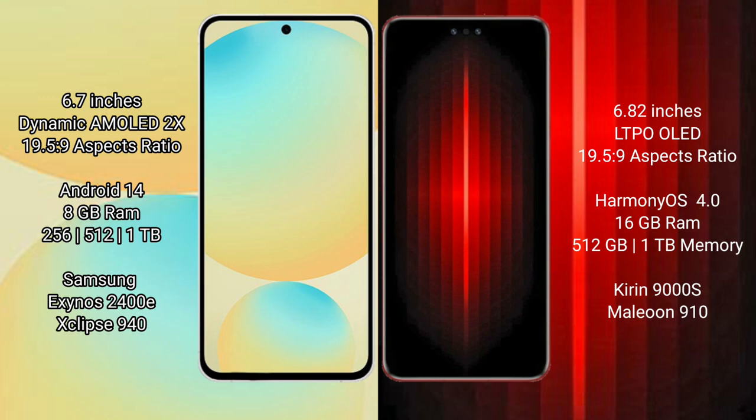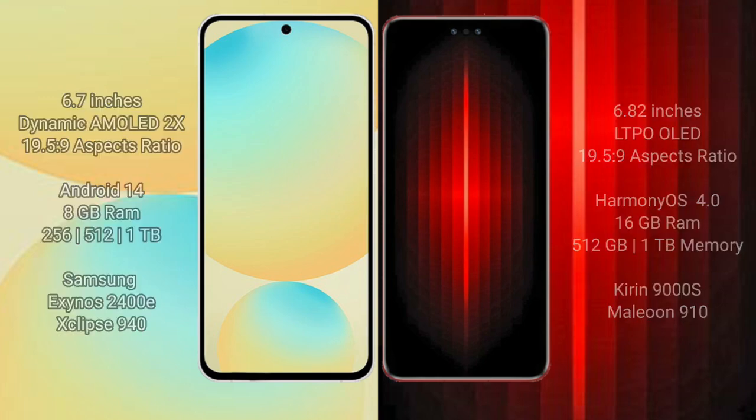Samsung Galaxy S24 FE has 8GB RAM and 256GB internal storage, powered by the Samsung Exynos 2400E processor with GPU 940. Huawei Mate 60 RS Ultimate has 8GB RAM with 512GB or 1TB internal storage options, powered by the Kirin 9000H processor with GPU 910.